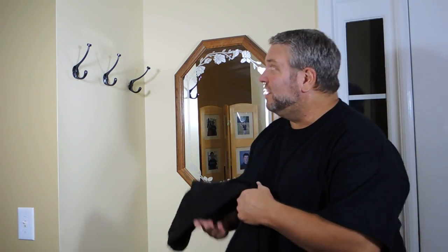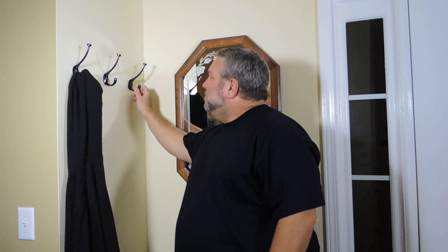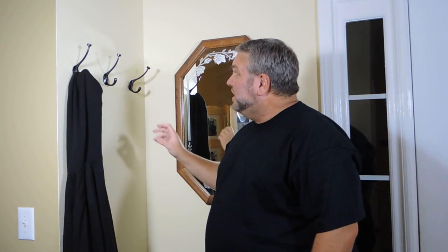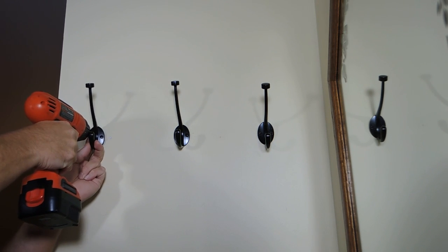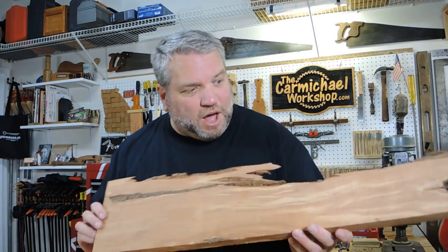Hi everybody! Well, fall is here and cooler weather is on the way, so we're gonna start getting our jackets out and we're gonna need a place to hang them. We've had these three coat hooks screwed directly to the drywall, and I noticed one has come loose. So I think I can come up with a better solution. Let's take these coat hooks down and head out to the shop. Apparently I'm the only stud in here!